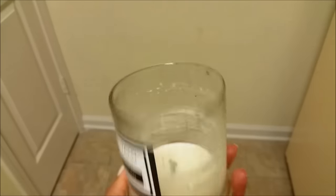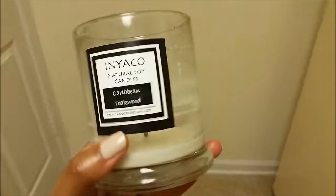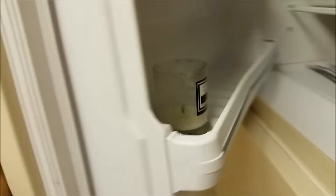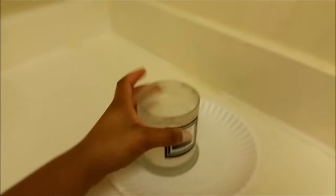For this third method I'll be placing my candle jar inside of the freezer for about two or three hours. Once your candle is frozen, remove it from the freezer and place it on top of a paper plate.